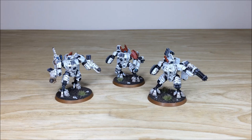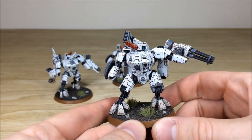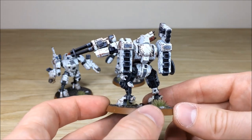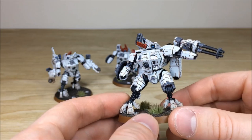Up next we've got the Crisis team and Crisis Suits from this army phase. These are the newer versions of the Crisis Suits — the kit that came out in the last couple of years — which gives a bit more dynamic to them. Same consistency and attention to detail throughout: all the armor edging has been chipped, all the lenses and everything fully picked out on the helmet, on the targeting system, and on the missile launcher. Even the little lights at the back are all fully picked out.